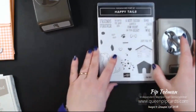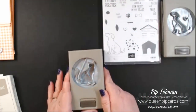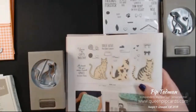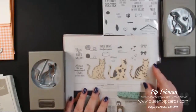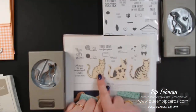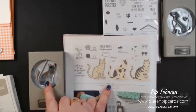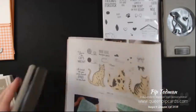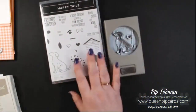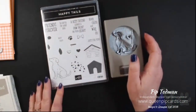There is another stamp set if you have friends who like cats instead — this card could be completely adjusted. It's called Nine Lives, and again you've got different images for cats, and you can get the cat punch from the annual catalogue. So you can get those two, or you can get these two — which is what I'm using today. Moving on, let's talk about basics and how to add dimension to your cards.